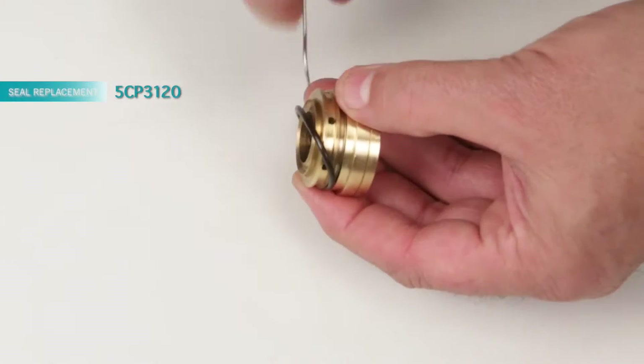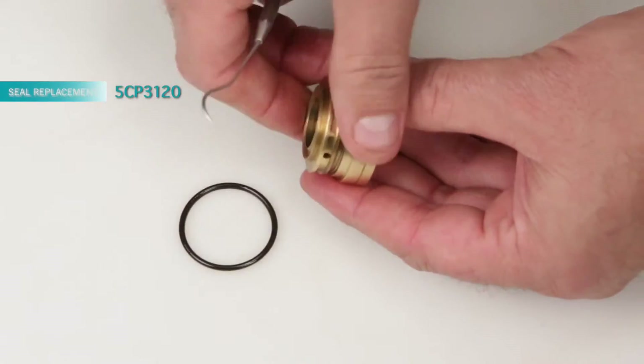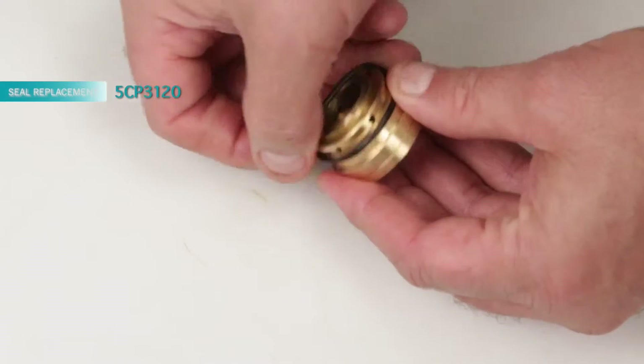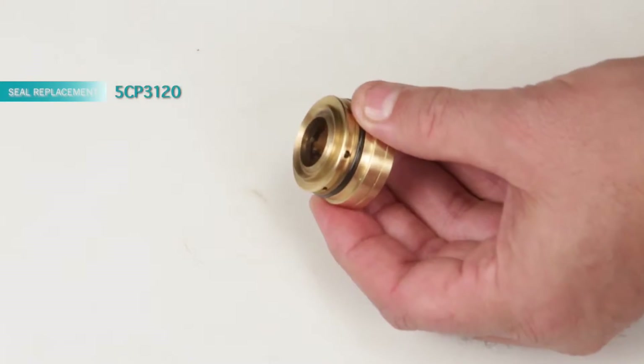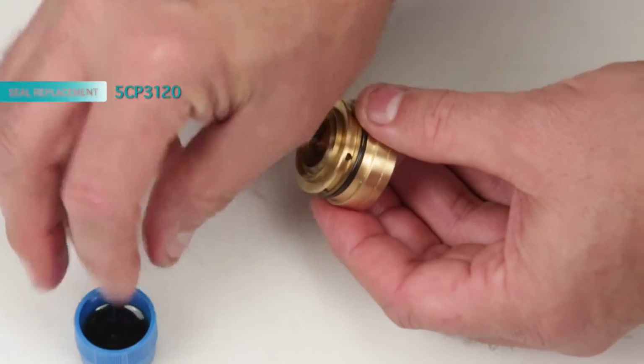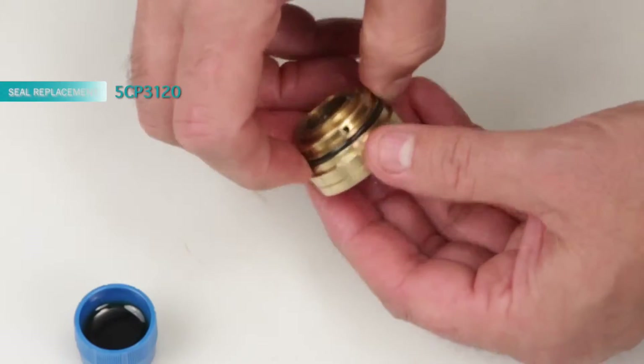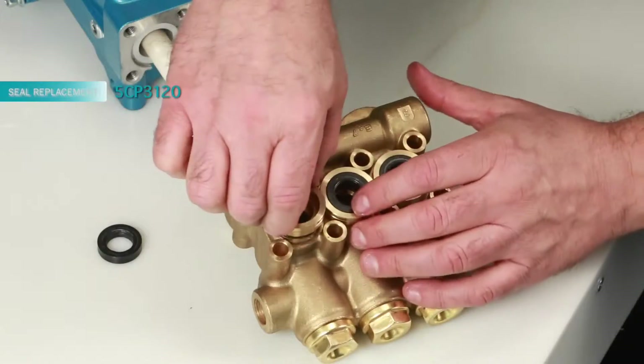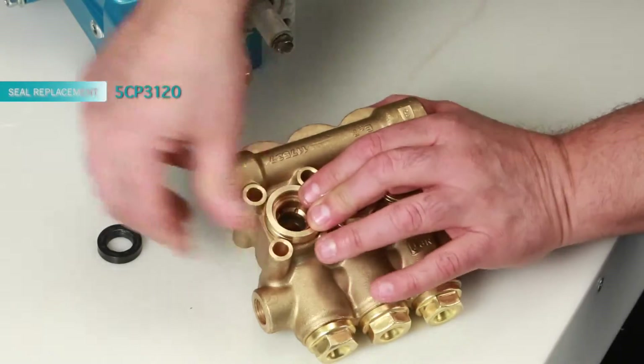Before installing the seal case, you must first replace the o-ring included in your seal kit. Using a small screwdriver or pick, reach under the o-ring and remove it from the groove. Replace with the new o-ring included in the seal kit. Apply lubricant to the o-ring on the seal case. Then install the seal case with the o-ring down into the manifold and press into place.